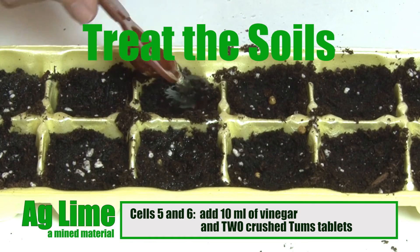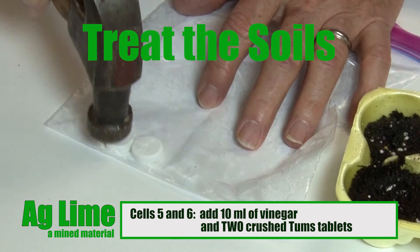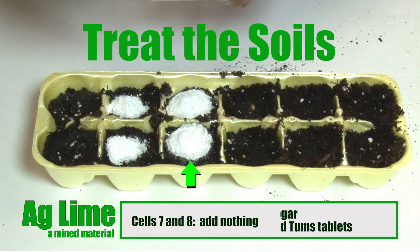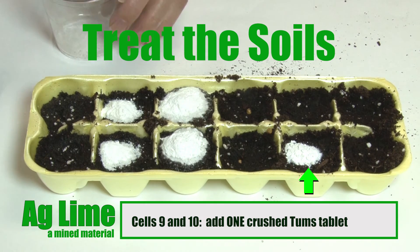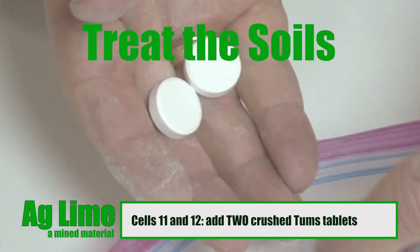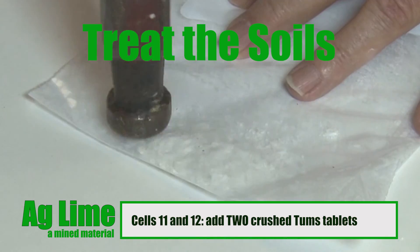For cells 5 and 6, add 10 milliliters of vinegar and two crushed Tums tablets in each of these two cells. For cells 7 and 8, add nothing — these are the control cells. Experiment control groups receive no intervention and are used to determine an experiment's baseline to assess the effect of those groups receiving intervention, such as the vinegar and AgLime. To cells 9 and 10, add one crushed Tums tablet. To cells 11 and 12, add two crushed Tums tablets.